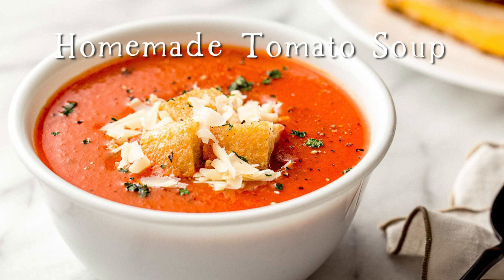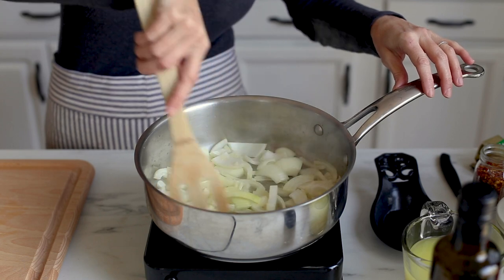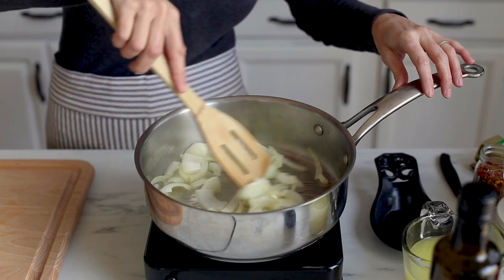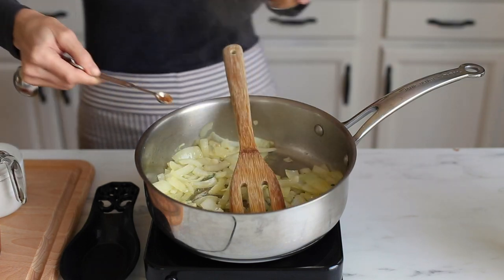Hi everybody, welcome to Little Spoon Farm. Today we're making homemade tomato soup. Sauté onions in butter and olive oil till they are soft and translucent, about 10 minutes. Add the garlic and basil.